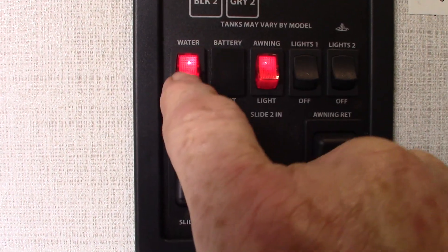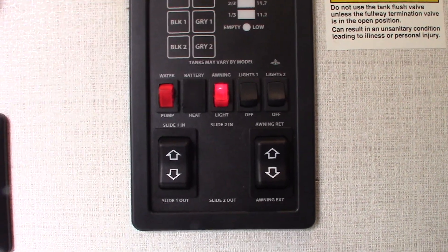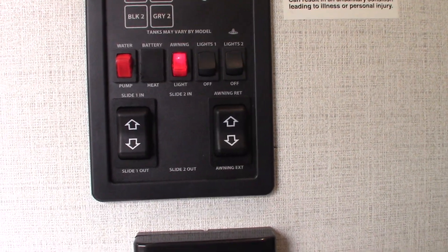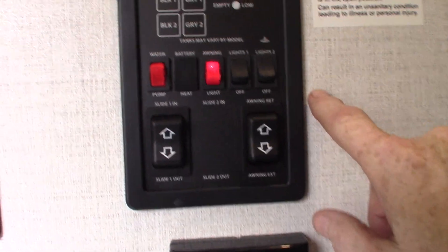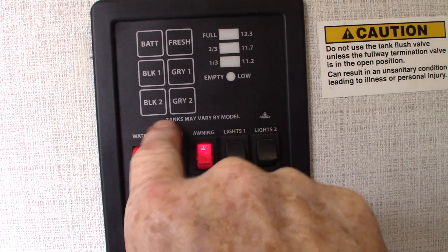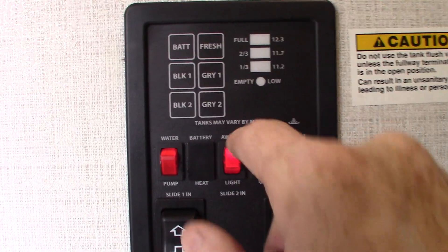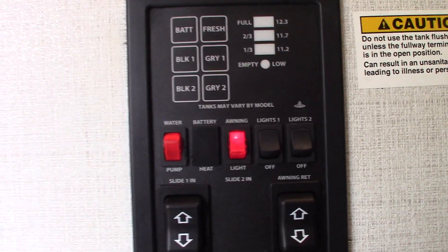To turn your water pump on is right here. That water pump is used to pump water out of the fresh water tank when you don't have city water — it's also used to winterize the trailer. You have your lights on here, and of course your levels: your battery is charged, fresh water is low. There's only one black tank, so go with black tank one and gray tank one.